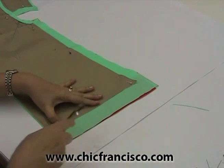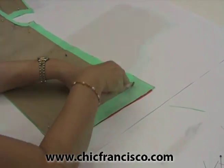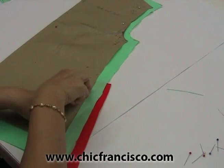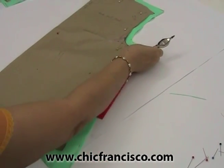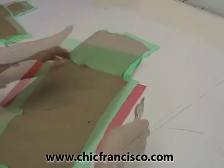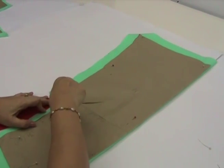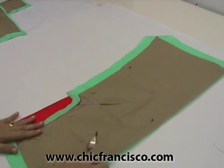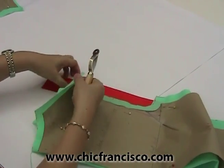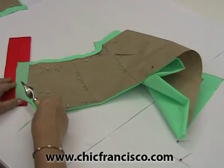Now I will be tracing the hemline of the back bodice. Now I will be tracing the armhole curve. Now I will be tracing the shoulder line and the neckline.